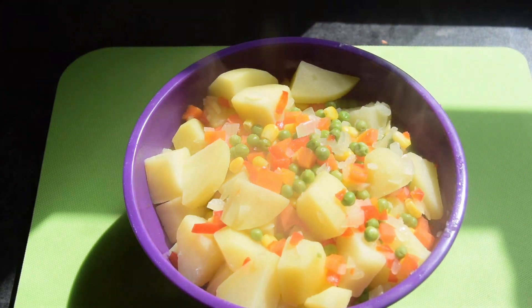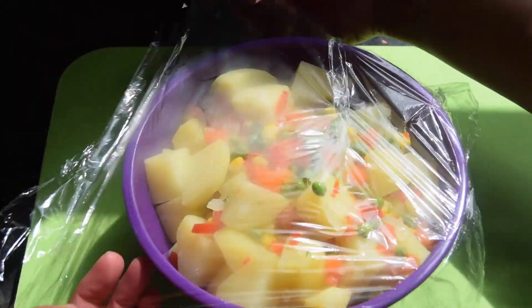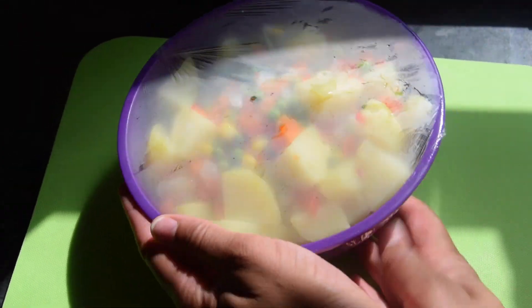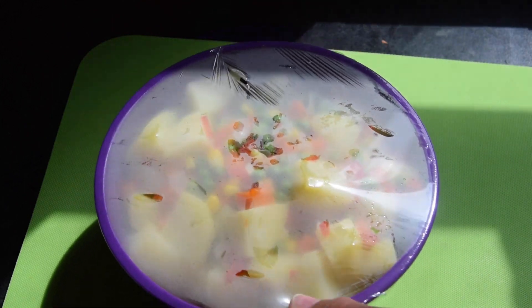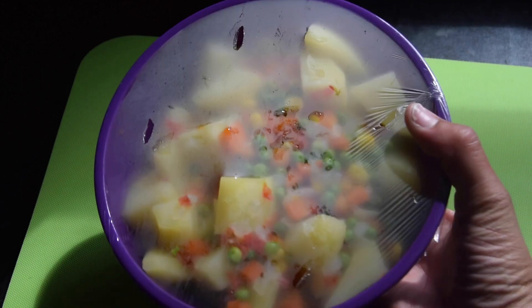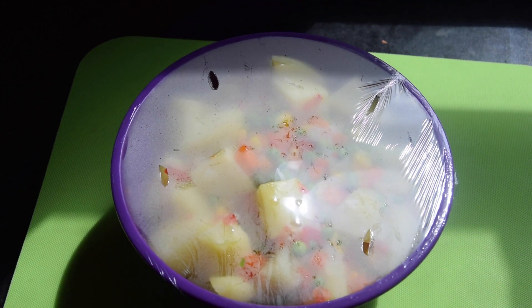I've drained them — you can still see the steam. I'm going to cover them with plastic wrap. I like to cover everything I put in the fridge, just going to prick a few holes in it to let some steam out. That's our potatoes cooked, so I'm just going to put this in the fridge to cool. Stay tuned and I will see you in the next clip.